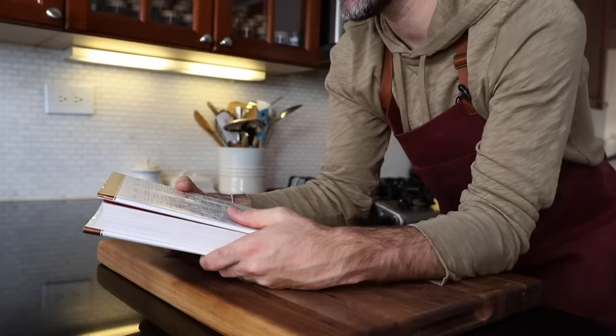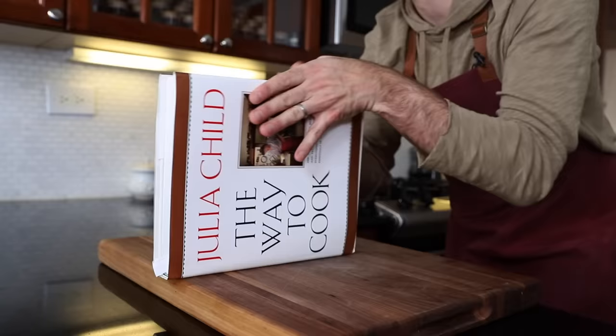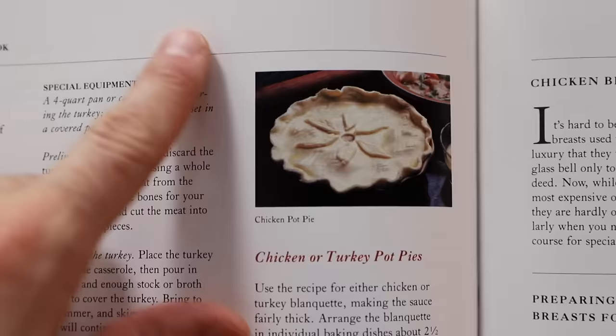Lo and behold, I have this right here, which is my new cookbook — new to me, that is. It's 'The Way to Cook' from Julia Child. This book has everything in it, including chicken pot pie. Here it is right here. CPP. And there's a photo of it because this book has photos, which is a game changer. Photos in cookbooks — what will they think of next?